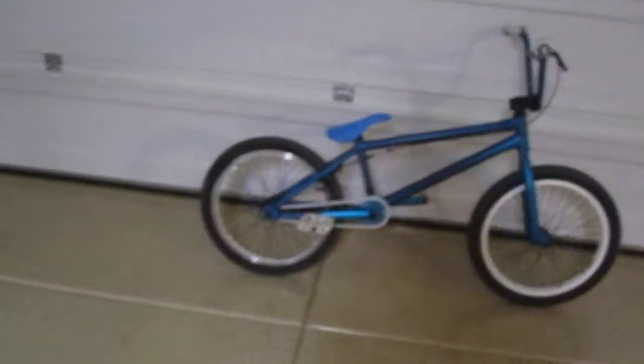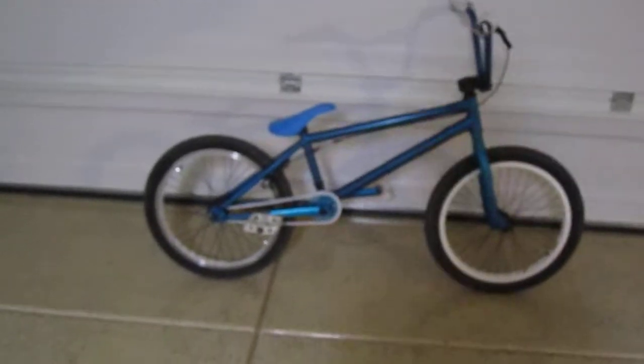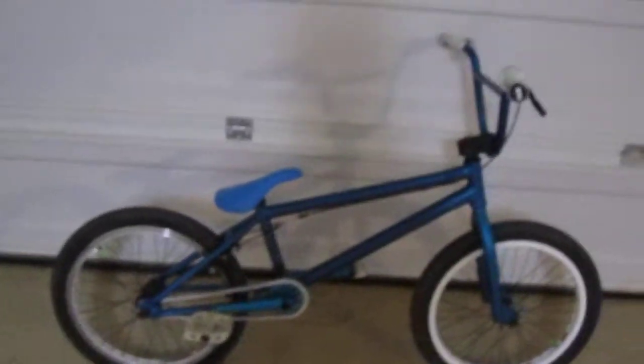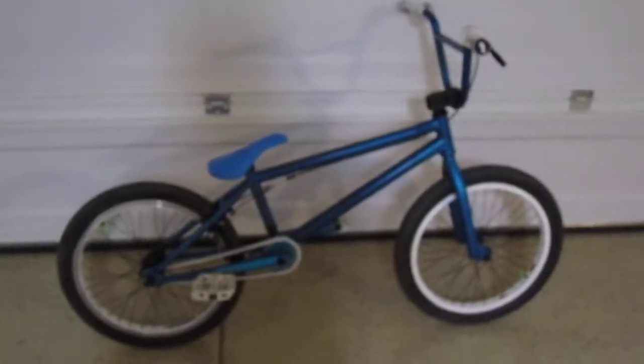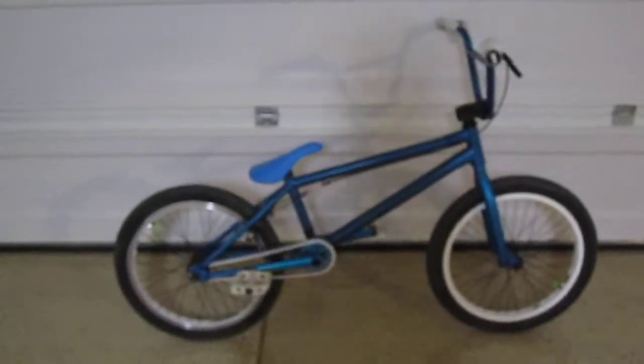Hey YouTube, this is my DK BMX bike check. I got new parts for my bike and I put them on a while ago — I just really didn't think of making a video, so yeah, here we go.